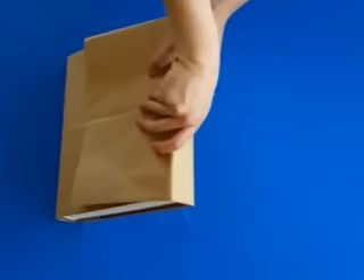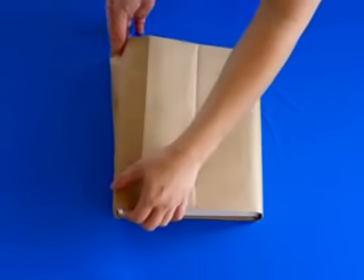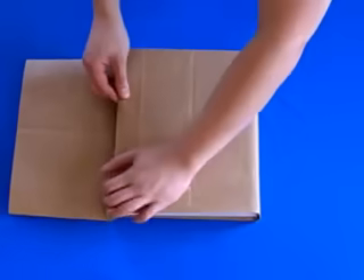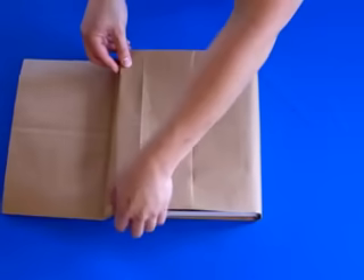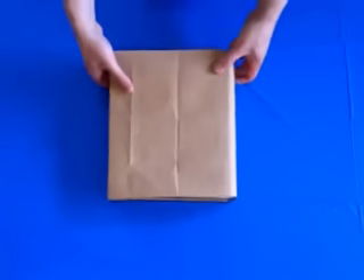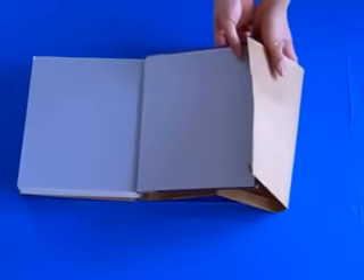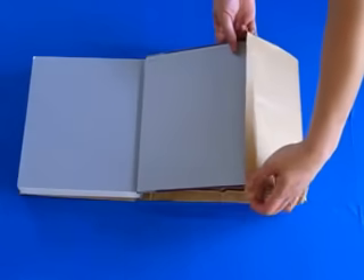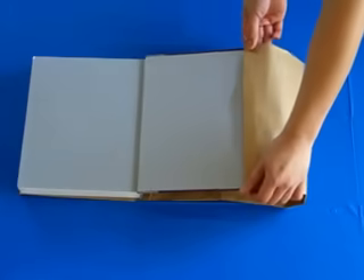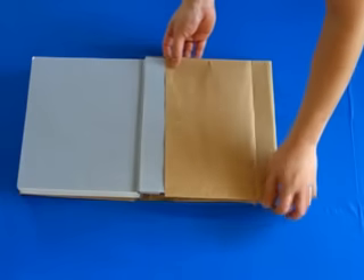When you are finished, flip the book over to the other side. Just as before, fold the flap that hangs over the book into the inside of the book cover. You are now about halfway done with the process. Next, open the cover of the book and unfold the flap of the paper bag, and then very carefully tuck the book cover into the top and the bottom flaps of the bag. Slide the bag all the way into the book cover.